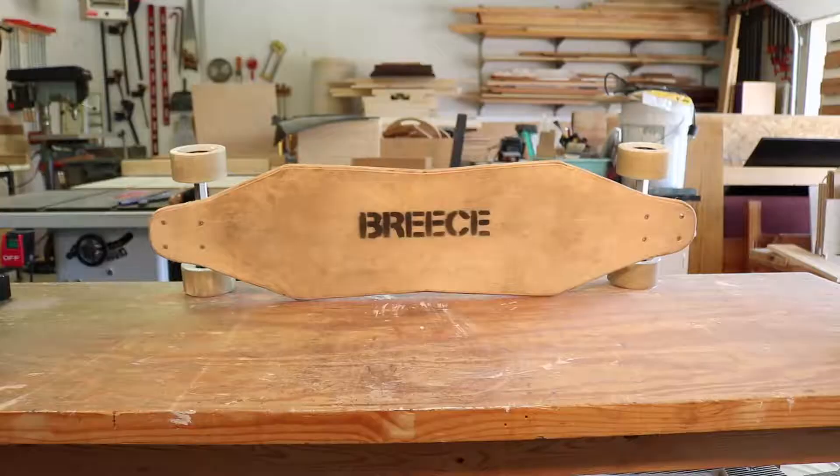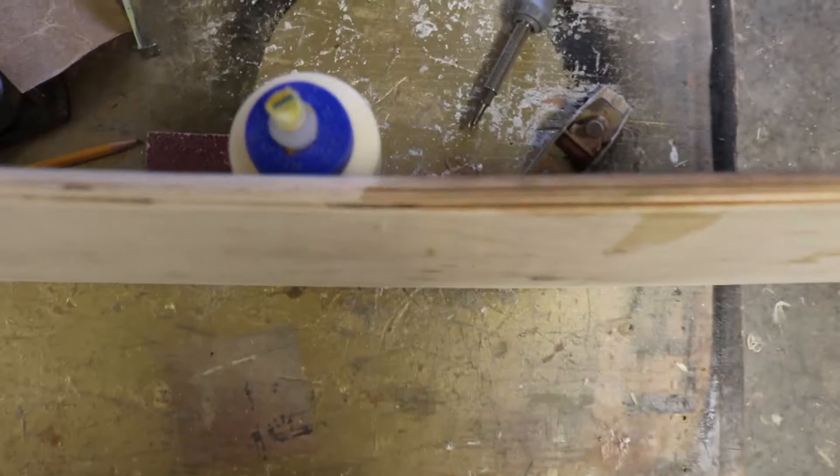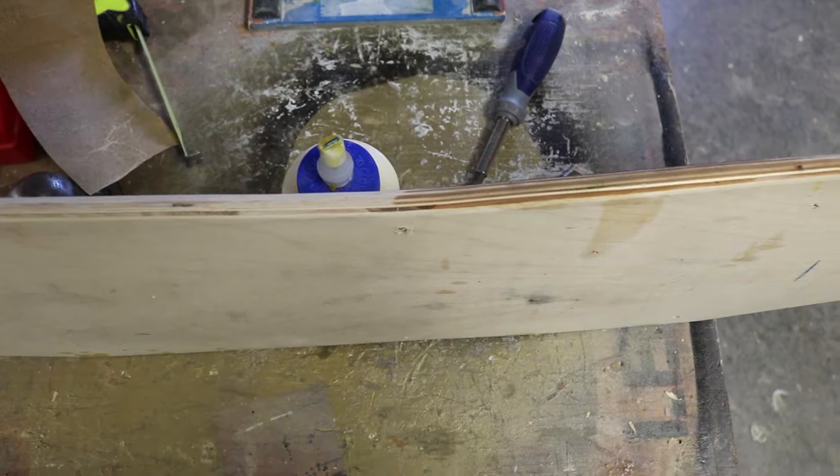This deck was so dirty from me riding it around for about a month or so that the first thing I did was take a scrub brush and some soapy water and cleaned it really good. Then I went over the deck with 80-grit sandpaper with my palm sander, and then I went over the edges also with 80-grit, and then I went back over it and got the thing smooth to the touch with 120-grit sandpaper.